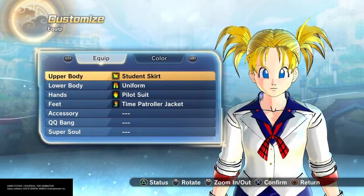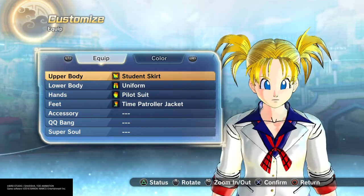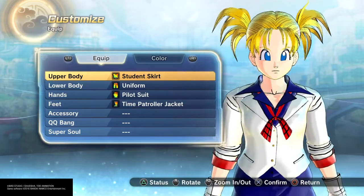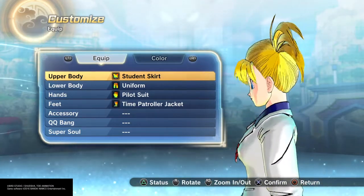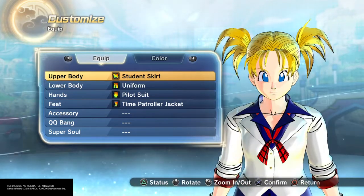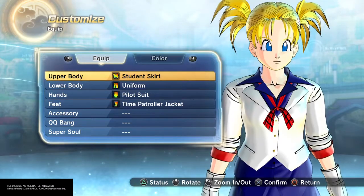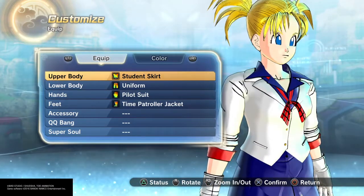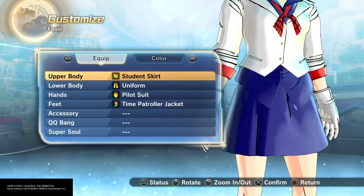I would have gone with the hair down like I did with Tsunade, but I feel like doing the pigtails because she does have pigtails, even though they don't go super long like Sailor Moon has them. I feel like the face is down pretty good — I used a rounder, a little sharper nose with a small chin, big eyes, big blue eyes.